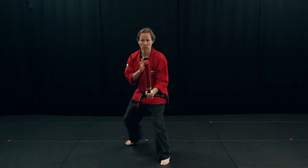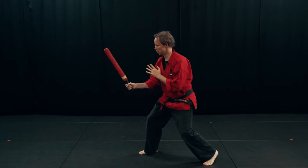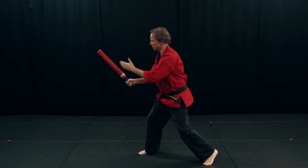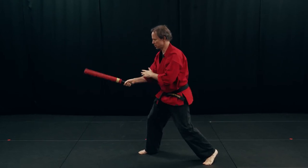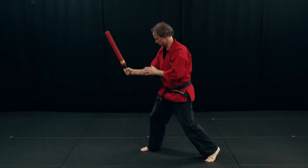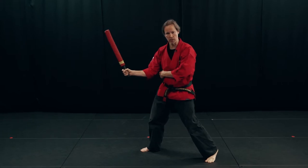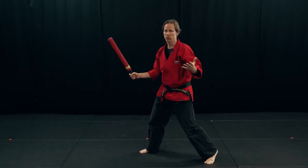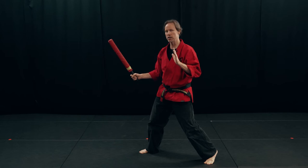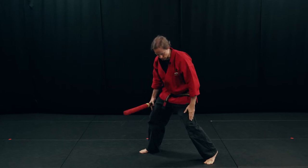First off, the Arnis stance. From the side, I've got the weapon out in front of me. It's got a little bit of an angle — it's not straight up and down, it's not flat. It's got a little bit of a ramp. My hand is roughly even with my elbow, and my elbow has a little bit of space between it and my body. The live hand — that's what we call it, the hand that doesn't have the stick in it — is going to be against my body, right up against my chest.